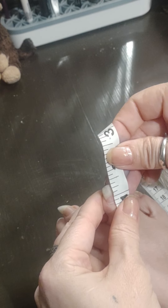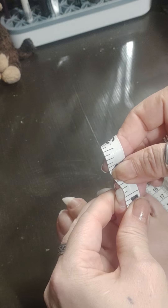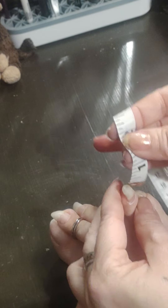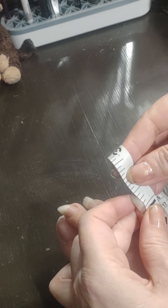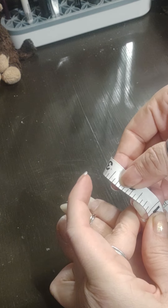This one — two-eighths. It's a long baby. Half an inch.